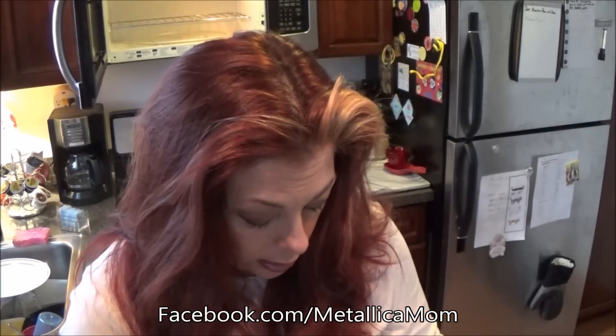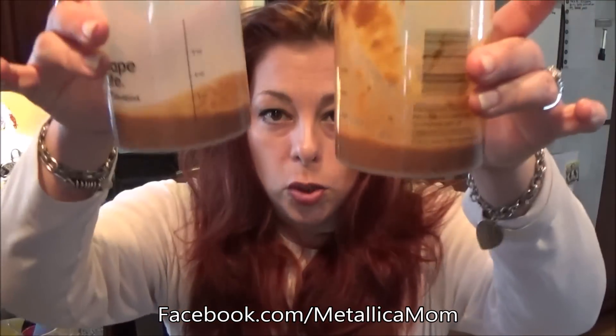We want this to be even because this is two meals — we don't want more calories or more fat in one meal than in another. As you're splitting the chili into two separate cups, you want to mix it as you pour so there aren't more beans and meat in one than the other. These weigh the same.